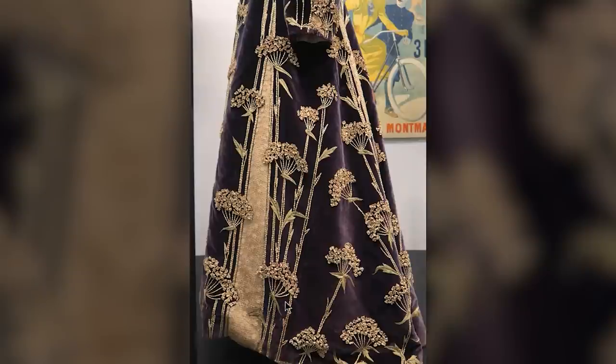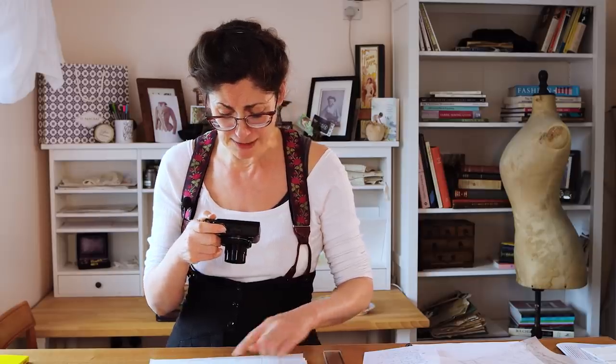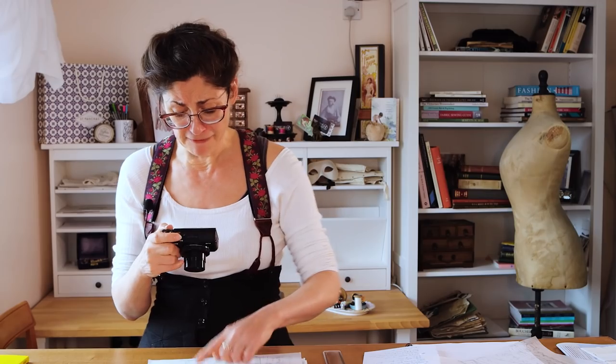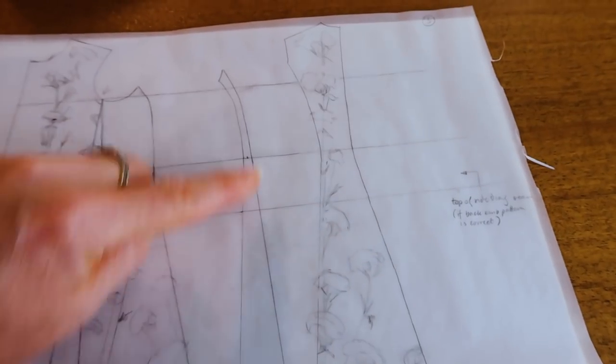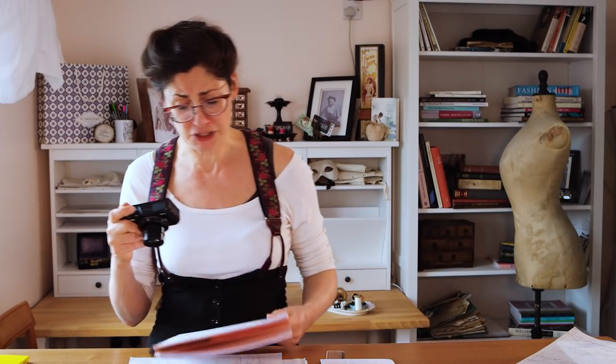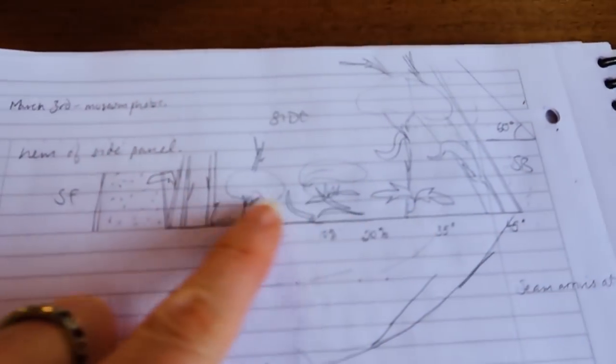It just doesn't make much sense. Here's the white piece in the back — this piece here, or this piece down here, and the back piece. I'm fairly confident about the back piece and this piece, but it's just this side piece — it just didn't feel right. I went trying to look a bit closer at the actual embroidery pattern.